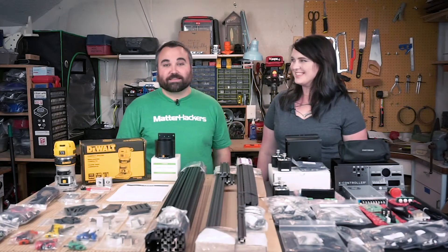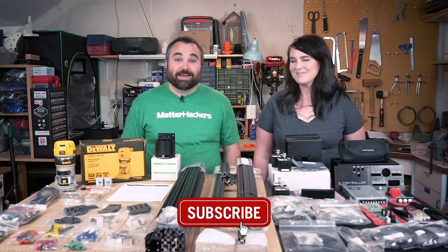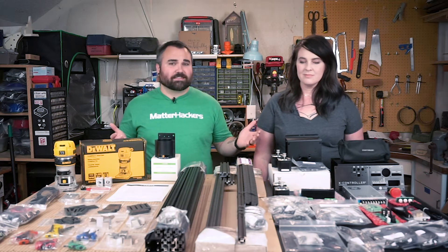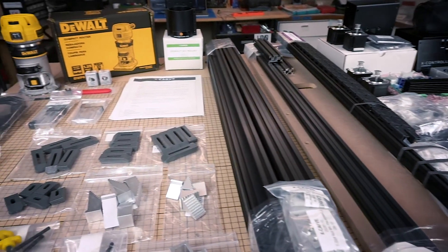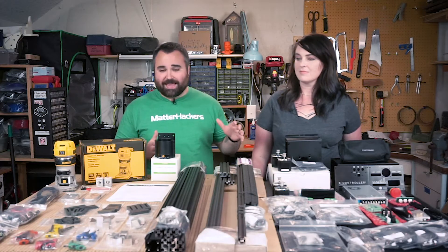Hey guys, what's going on? Welcome back to the channel. I'm here today with my wife, Danielle. Hey. And we got a new toy. As you can see in front of you, this is the makings of a 1,000 millimeter X-Carve. A CNC machine is something that we've really wanted in our shop for quite a while, and we finally were able to make it happen.